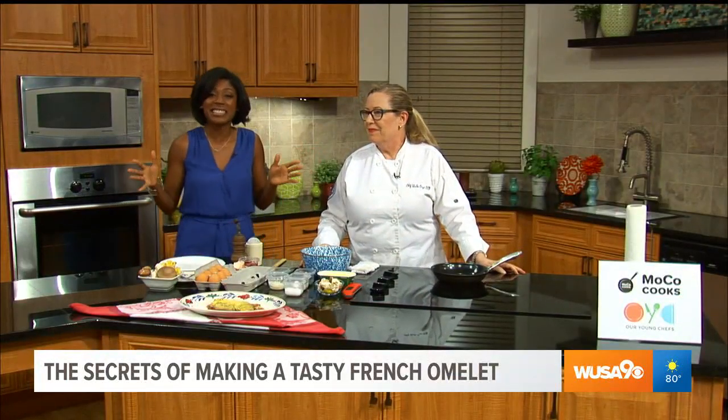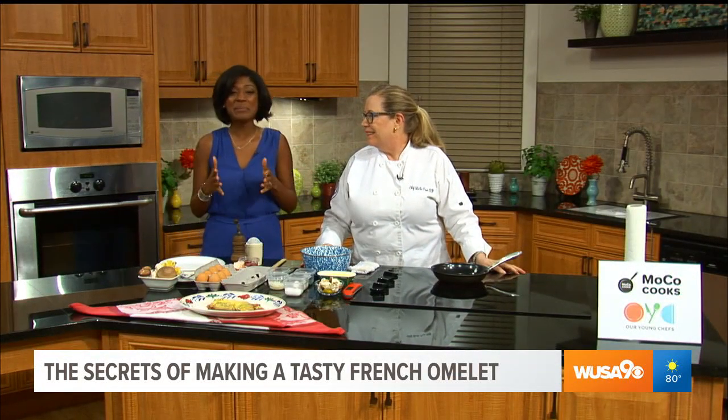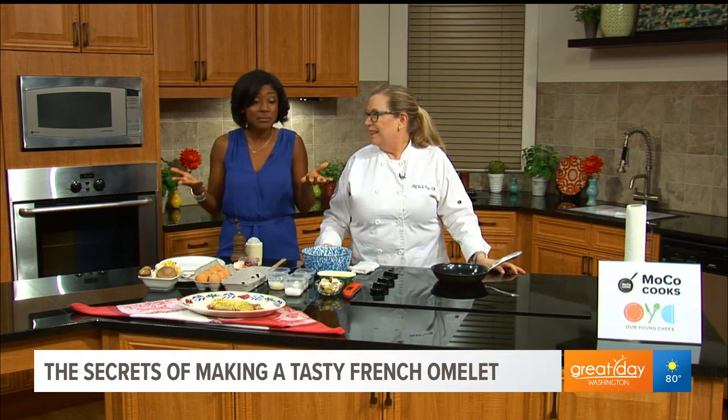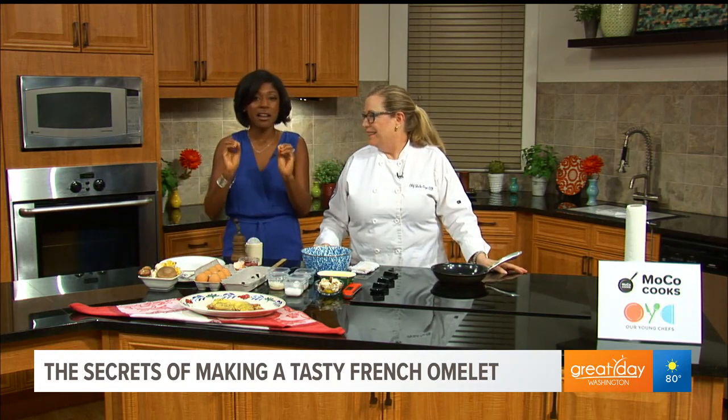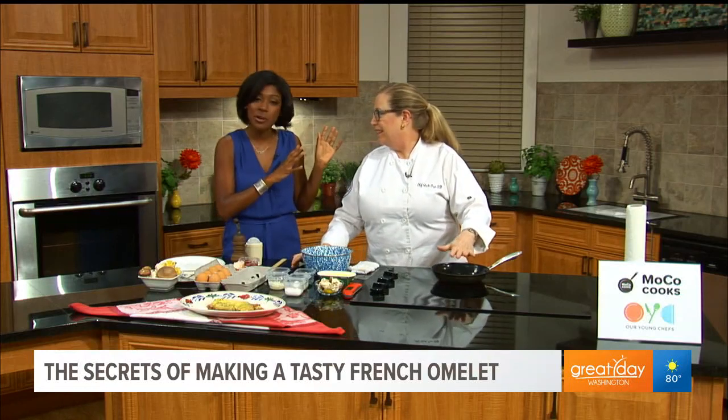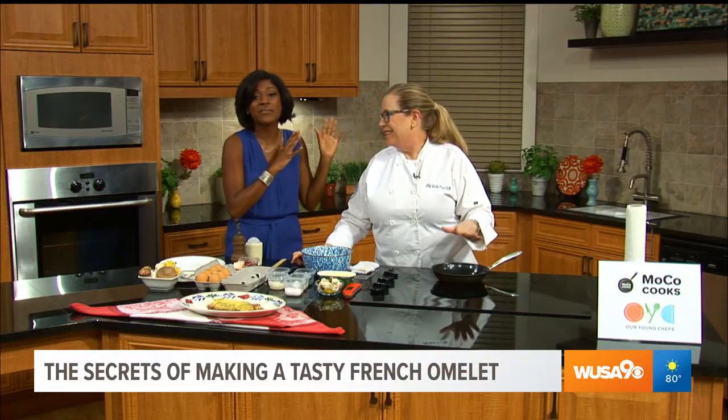I'm hungry after watching Kristen play all that tennis, and an omelet is an easy, delicious breakfast, but it can also look like a disaster sometimes. So here to talk about the secrets of making a tasty French omelet and so much more is instructor Chef Sheila Cry.